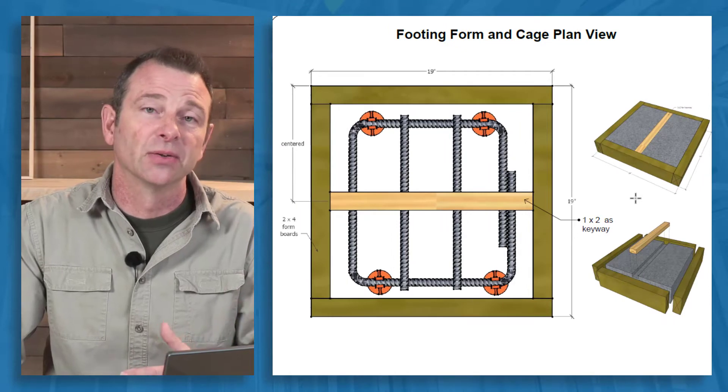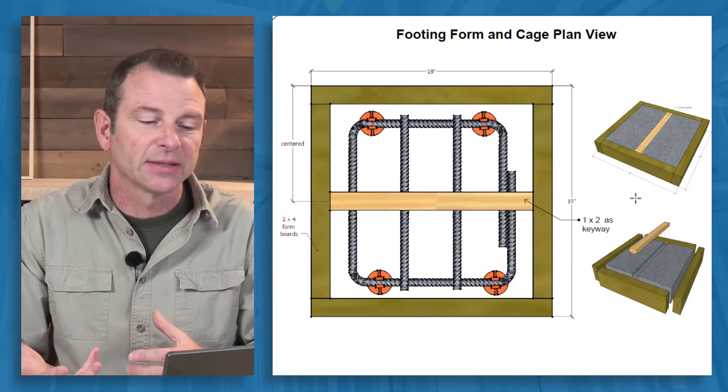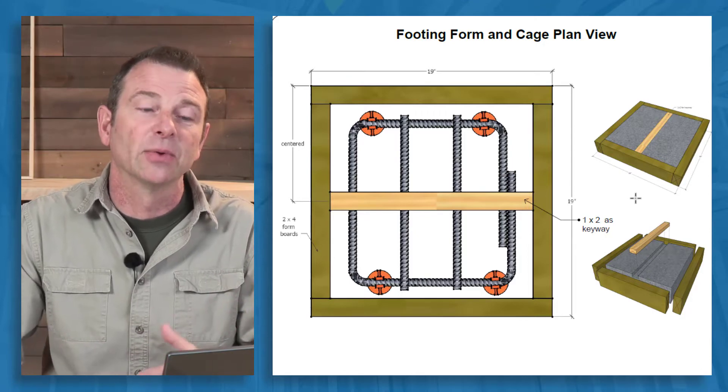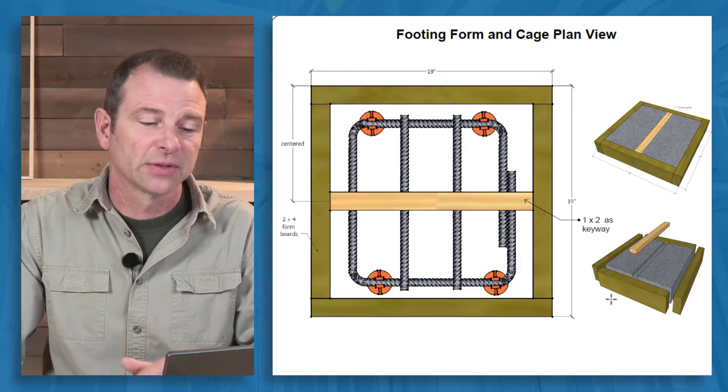The students would, on their own, build sections of the footing. They would have a separate form that they would build with a keyway that they would put in it, and some rebar that they would reinforce it with.